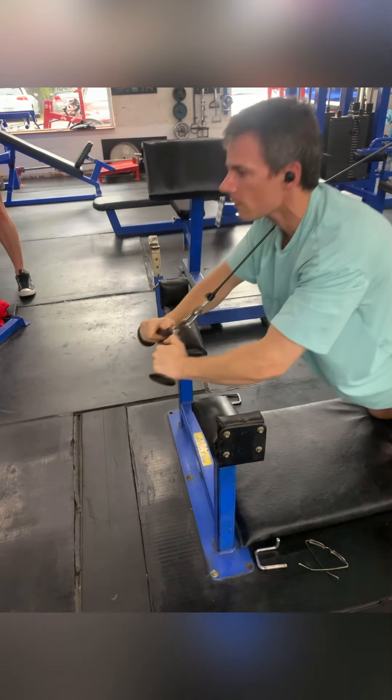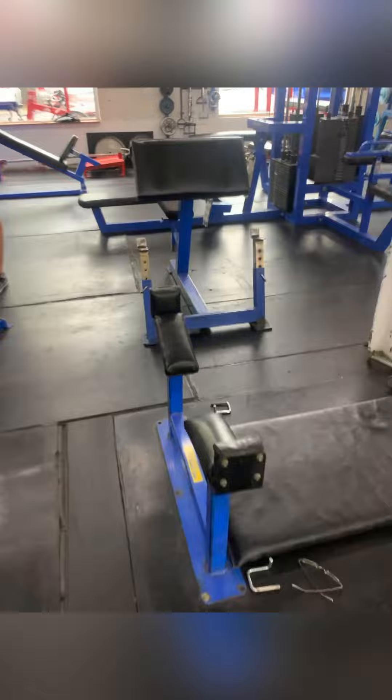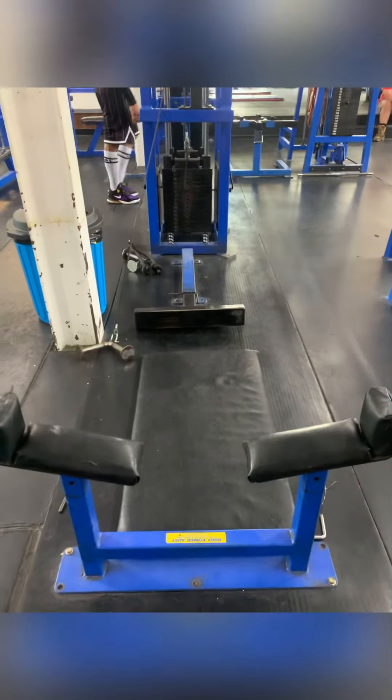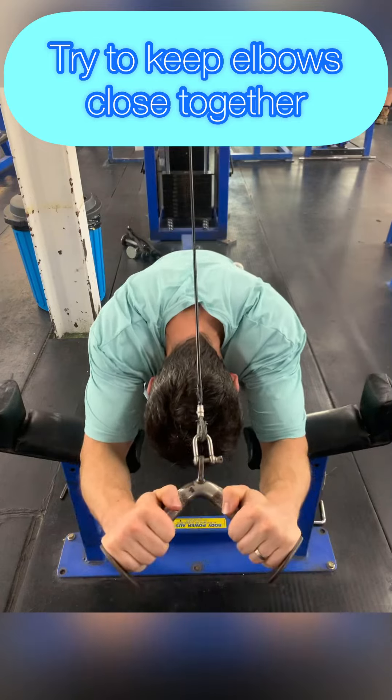We want to use the pad as a fulcrum — the pivot point of the exercise. So you want your elbows as close as possible to it, but not too far over it. When I'm on here, I'm trying to keep my elbows close to each other.